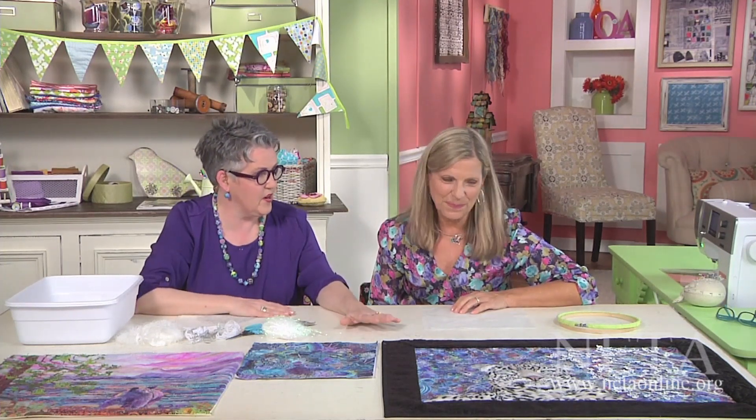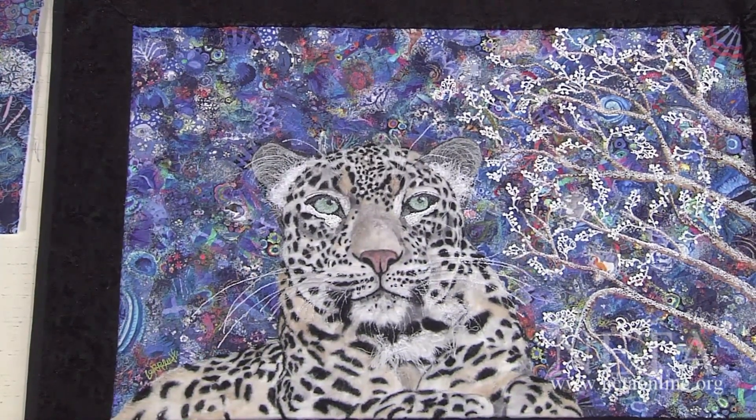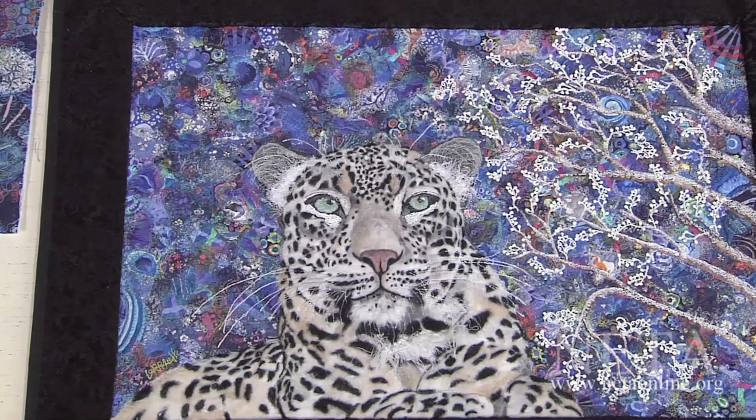So you were talking about this beautiful snow leopard, and you thought about maybe adding more snow to it. Yeah, I love this piece, but I thought, what if I just wanted to add a little bit more zing — some more drama, dynamic? It needs a little bit more snow. So how would you do that? I would use the same technique, and that's what I'm going to show you.